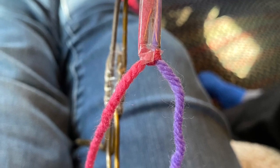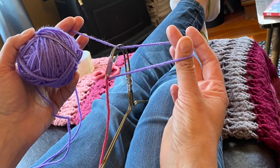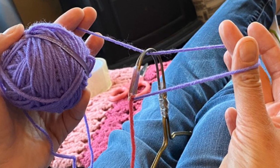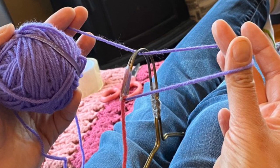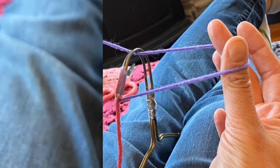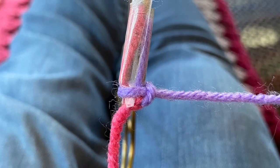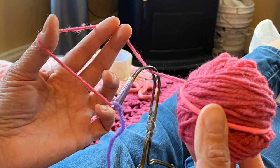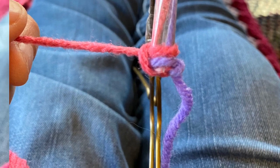Tie one or two knots of each color — just a couple of knots to secure them into place. Okay, let's get looping! To get started, bring the yarn over to one side and make a loophole, then pass the ball through that loophole and pull it snug so you get a straight line with a little knot on the end. Do this both ways, back and forth between each ball of yarn on each side.